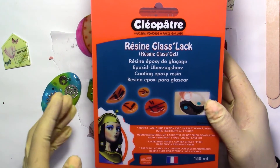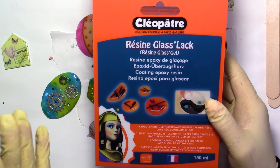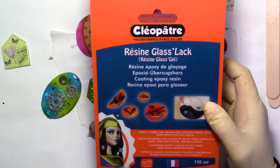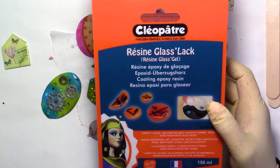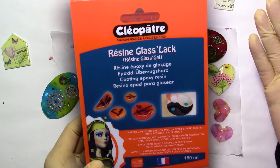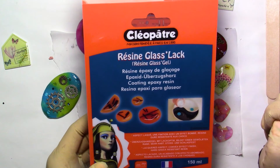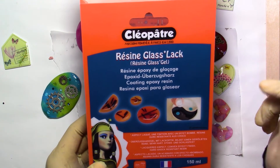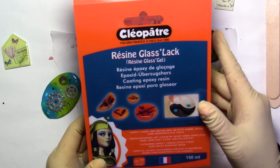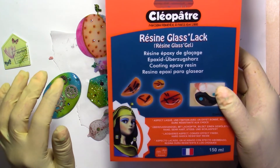Hi everyone, this is Chris. Thank you for joining me. Today's tutorial is about Glass Lac Resin. This is the brand I'm going to show you today, and you can find this brand in the UK. Unfortunately you can't find it in the United States, but it ships overseas and I will put the link where you can find it. For people living in other countries like Spain, you can also find it. It's a really, really good brand.